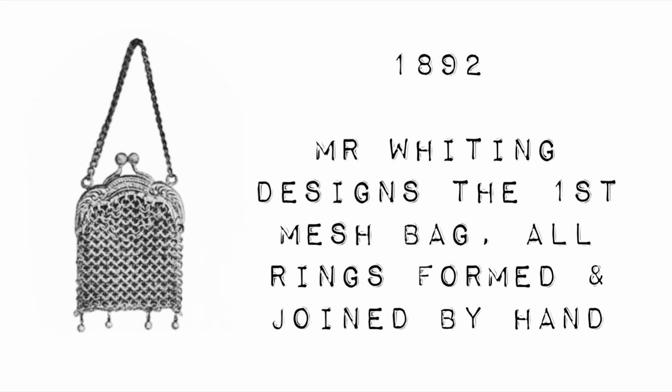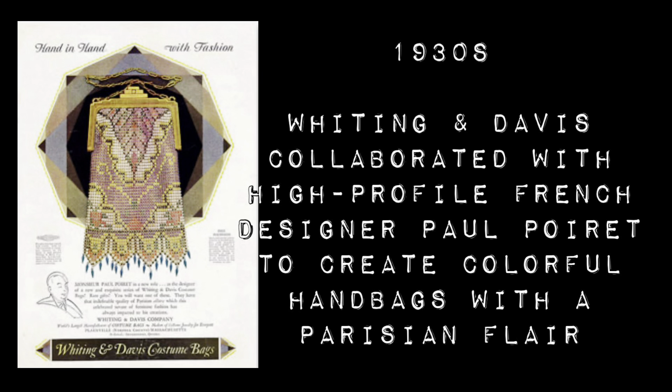By 1912 a machine was invented to automate that mesh-making process. Back to the company — in 1896, when Mr. Whiting was 32, he and Mr. Davis formed a partnership, raised money to purchase the company, and they renamed it to the Whiting and Davis Company. By the 1920s they were so well known for high-quality purses — it was basically the coveted accessory for actresses, flappers, and well-dressed women everywhere.